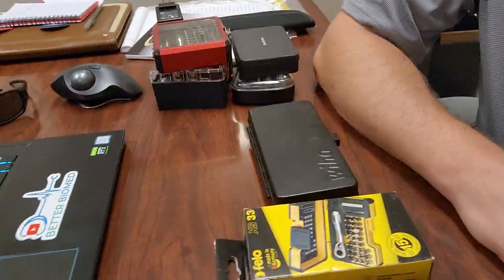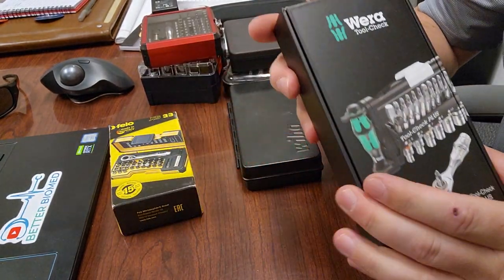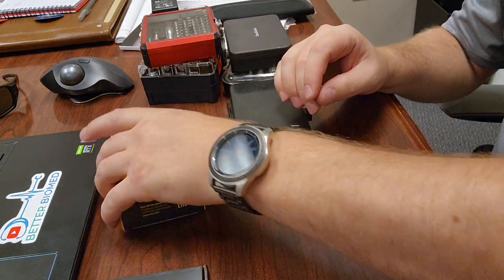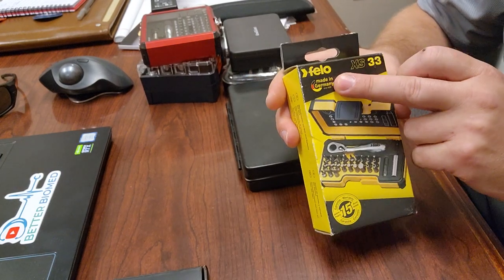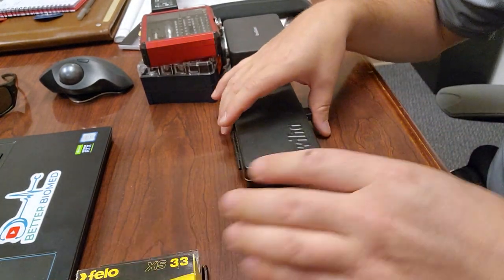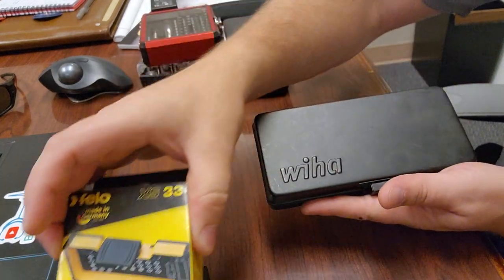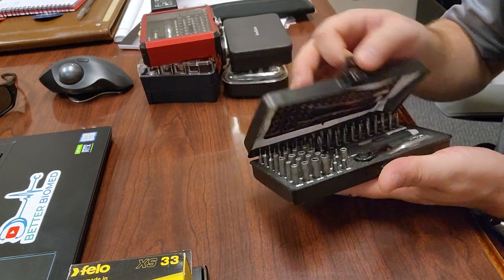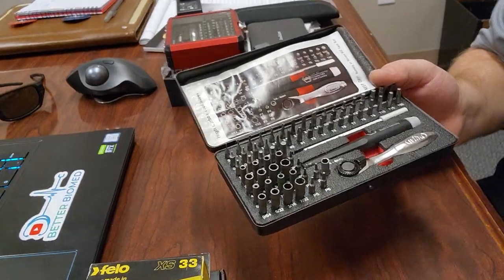First off, I want to show you the Wera Tool-Check, which everybody was talking about — we'll go over that one. I've also got the Felo brand — Felo or Philo — made in Germany, the XS33 kit, which looks like it's going to be excellent quality. And you know I'm a fan of Wiha. There are many different sets from each of these brands, but these are good examples of what to expect from a premium set.